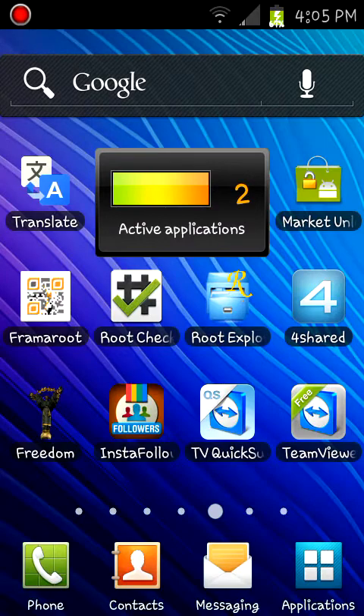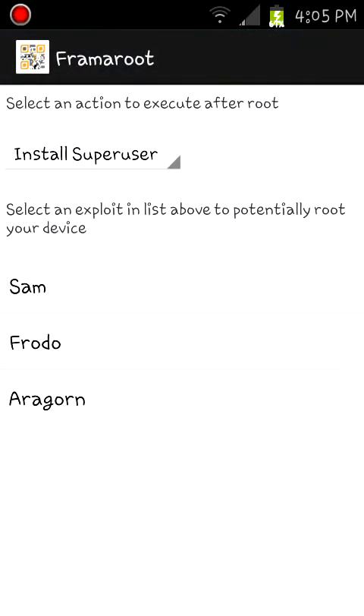Then go to the root app. You can choose from any one of these three options. They say that Aragorn is better, so I'm just going to do Aragorn.